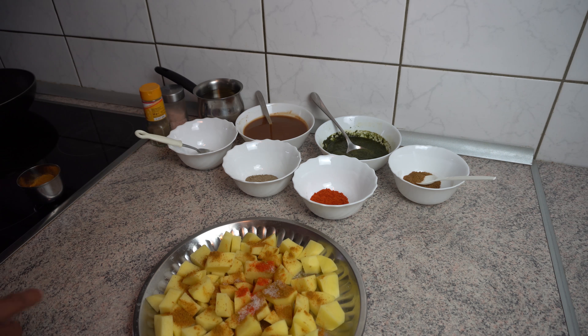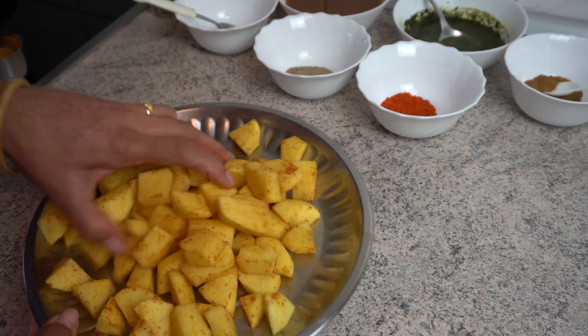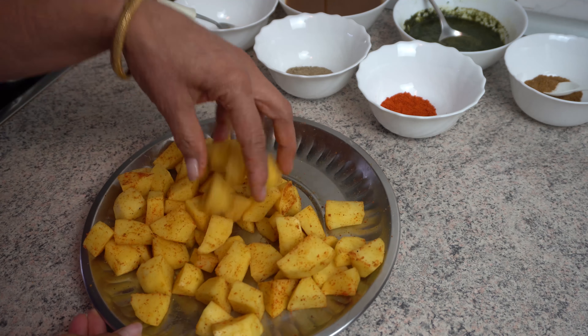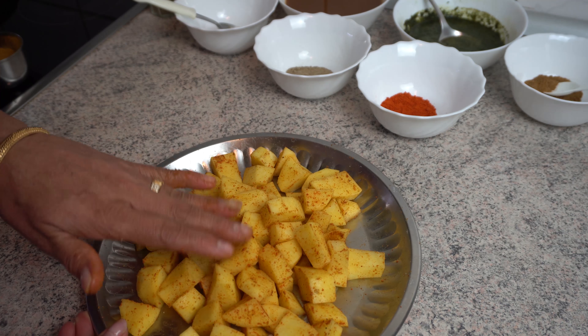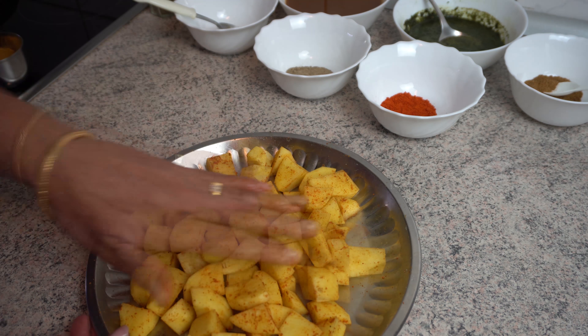When we fry it, we will add a lot of salt. We will add the masala to the masala. It will be very dry, so we will fry it after a minute.